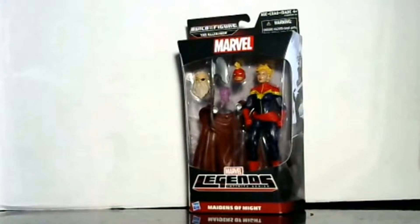Hey boys and girls, this is WildmanWoods here and I'm doing another in-box review of the Marvel Legends Infinite Series. This is the Maidens of Might — this is Captain Marvel, which Ronda Rousey wants to play in the new movie when they decide to make it. She will make a good Captain Marvel physically, but her acting is okay — she'll probably have to do a little bit better eventually.